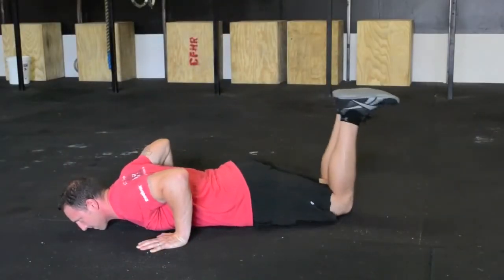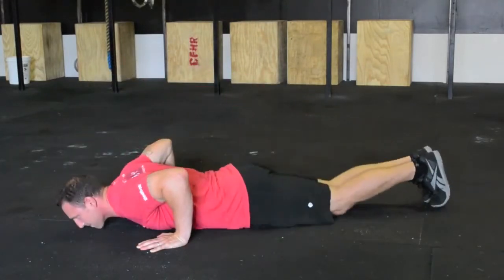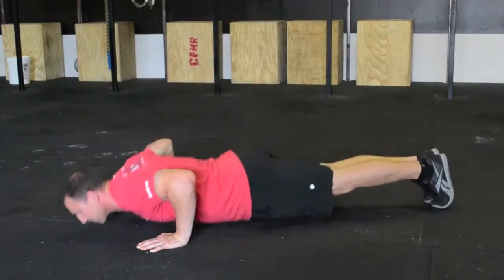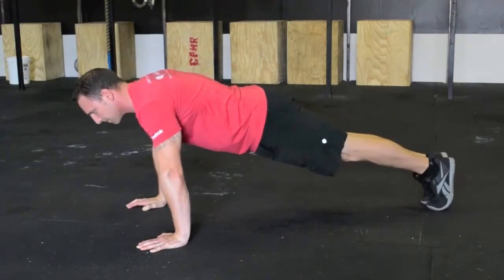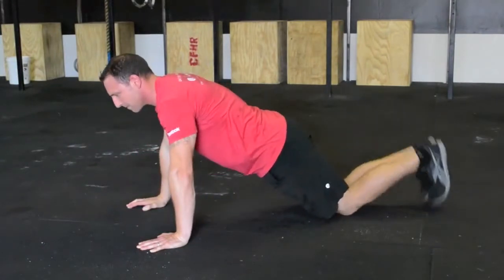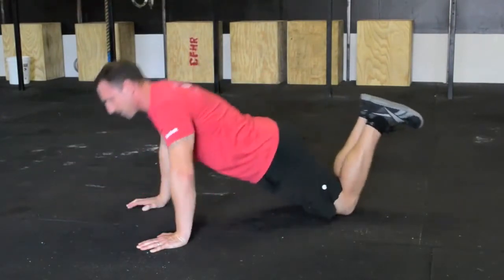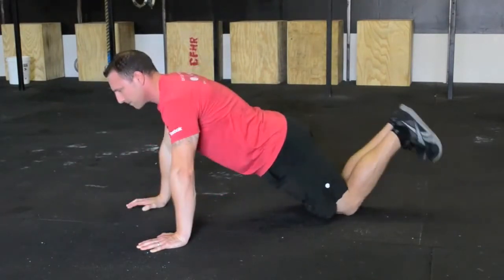If you cannot perform a full range of motion push-up, afterburner uses two scaling options. First, you can descend in the plank position to the bottom. At the bottom, lower the knees to the ground and shift your weight slightly forward just above your kneecaps. Ensure the plank common line is set and execute the push-up. Maintain the common line throughout the scaled push-up. Reset the plank position at the top and then descend for another push-up.